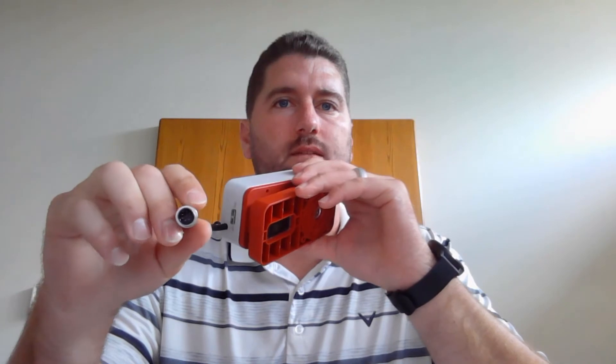So it's very strong. It's also PLe SIL 3 Category 4 safety — top of the line. We can also get this in a 5 or 8 pin configuration.